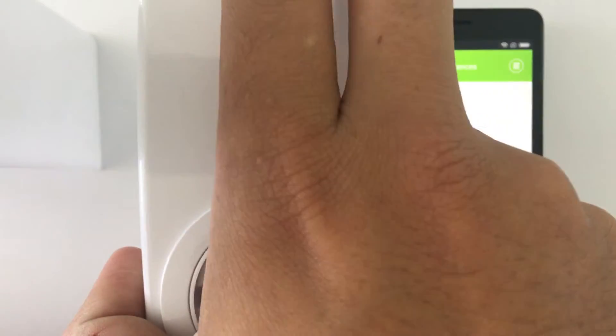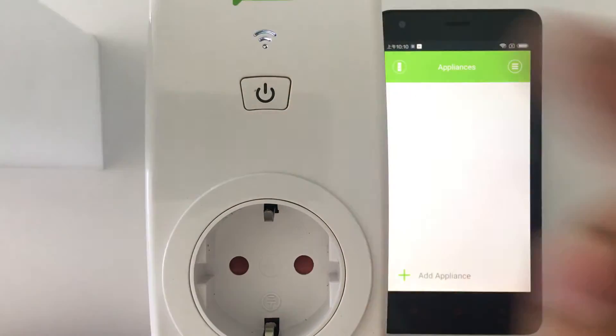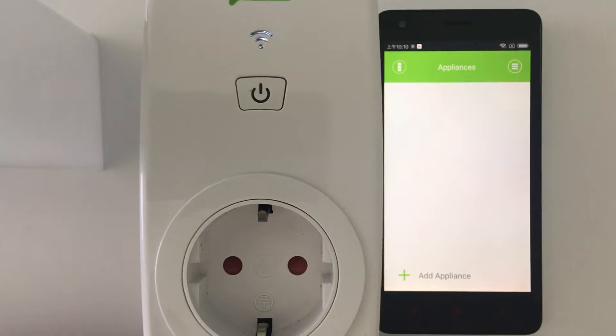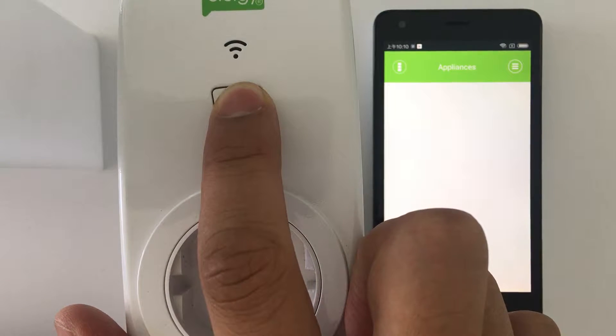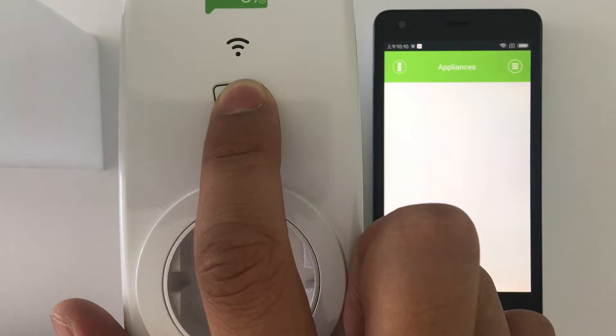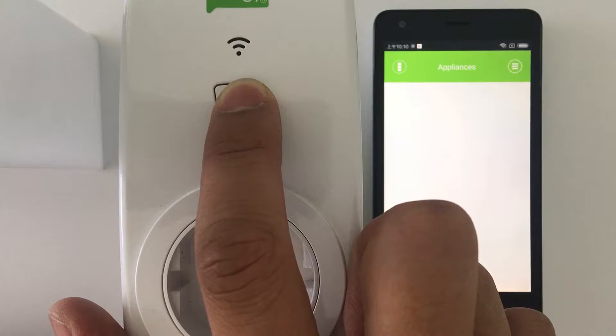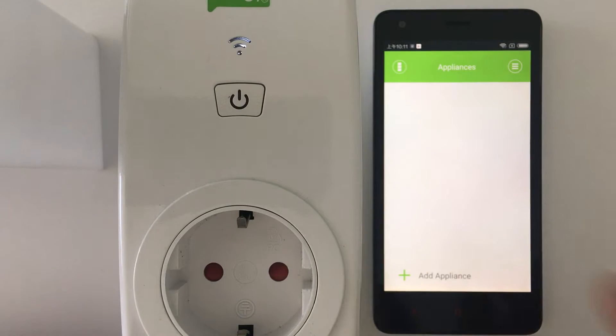I will connect my Ego smart Wi-Fi socket here. Wait — you can see the light is flashing quickly. If the light isn't flashing quickly, you just do the reset: long press the button until it flashes quickly again. Now we can see it's flashing slow, and once the device is reset it will start flashing quickly again. Press it one more time. Now the device is ready for configuration.